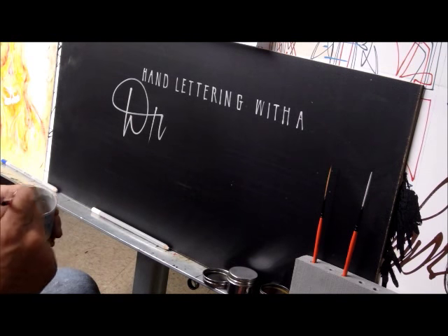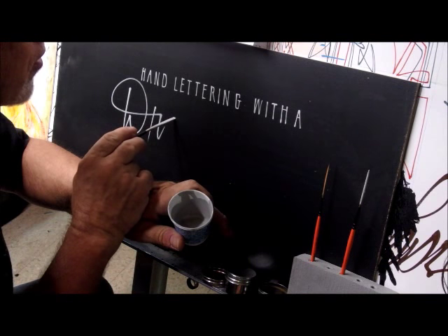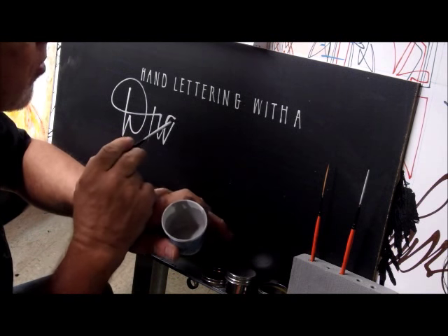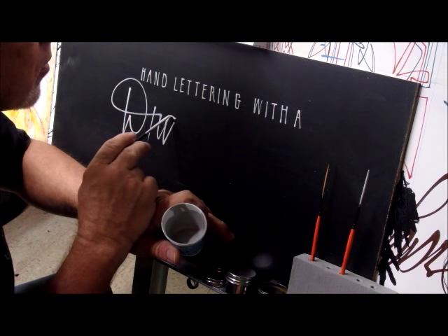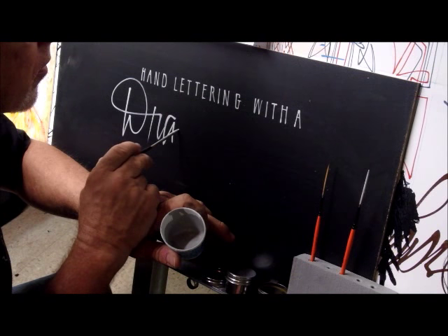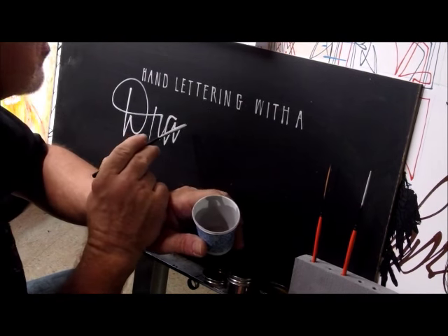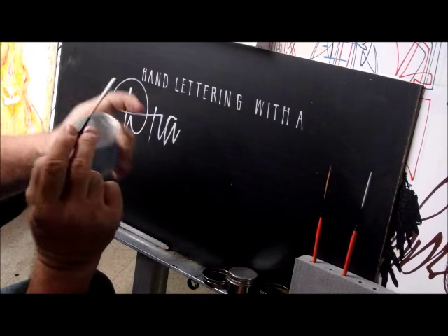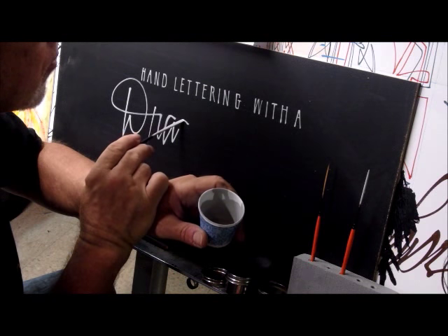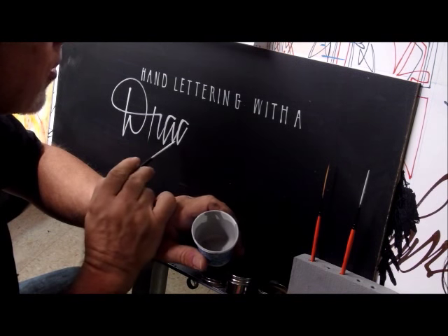When I'm doing script with this, I think of who my influences are from looking through magazines over the years - who my friends are that are really great lettering experts - and trying to find places where I can mimic some of their moves with this brush. Some places I can get some moves of my own that they don't, because it's a different response. A synthetic brush is going to give you a little different action than a natural bristle like a quill.